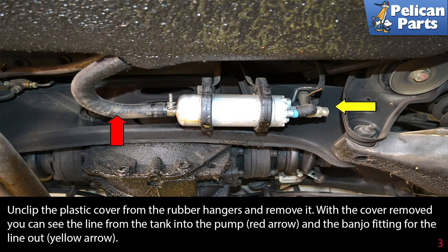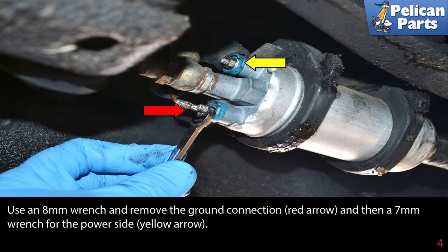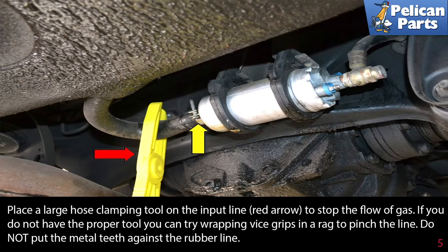Use an 8 millimeter wrench and remove the ground connection (red arrow), and then a 7 millimeter wrench for the power side (yellow arrow). Place a large hose clamping tool on the input line (red arrow) to stop the flow of gas. If you do not have the proper tool, you can try wrapping vice grips in a rag to pinch the line — do not put the metal teeth against the rubber line.